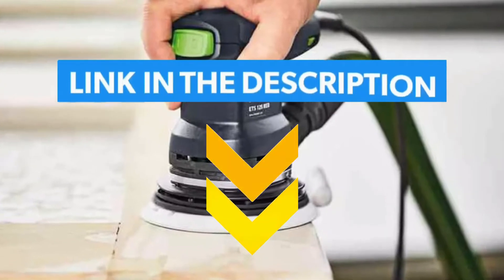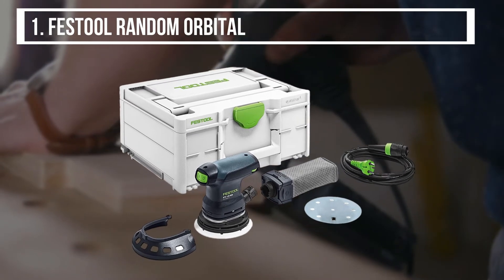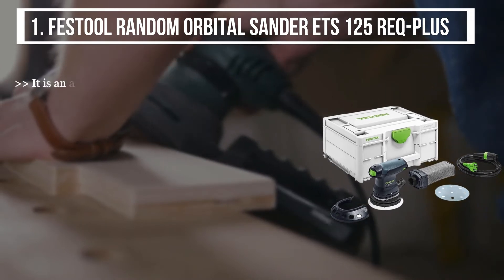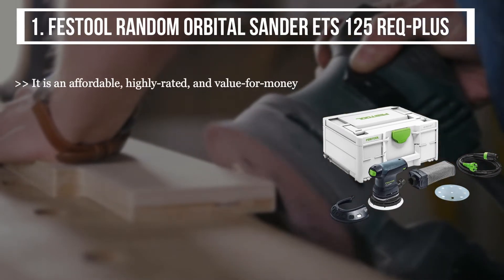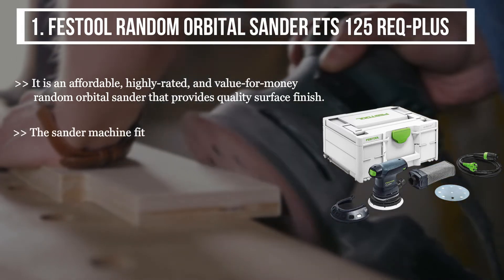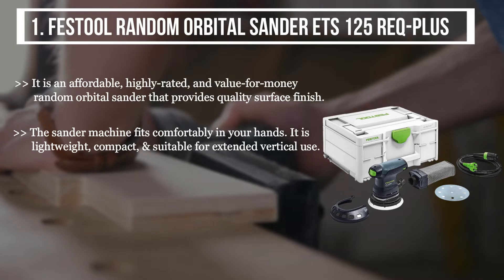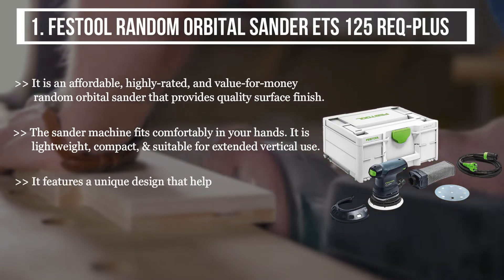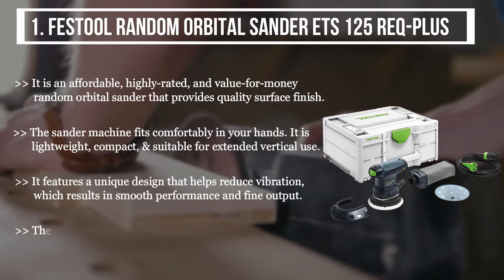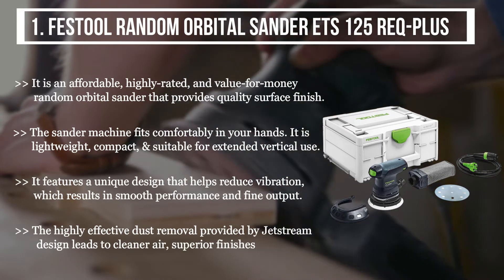The first product we have is the Festool Random Orbital Sander ETS 125 REQ Plus. It is an affordable, highly rated, and value-for-money random orbital sander that provides quality surface finish. The sander fits comfortably in your hands; it is lightweight, compact, and suitable for extended vertical use. It features a unique design that helps reduce vibration, resulting in smooth performance and fine output. The highly effective dust removal provided by the jet stream design leads to cleaner air and superior finishes.